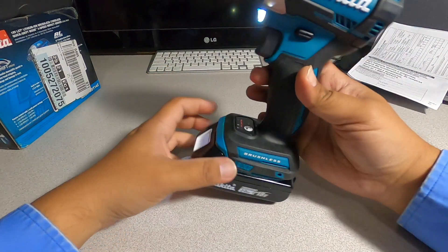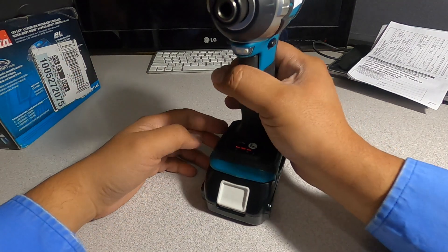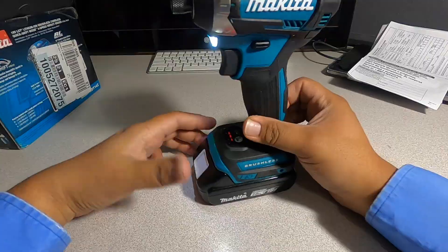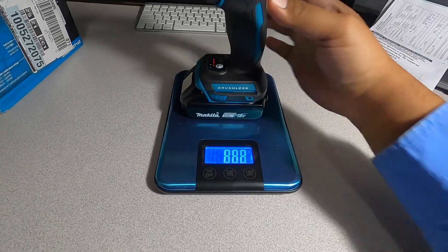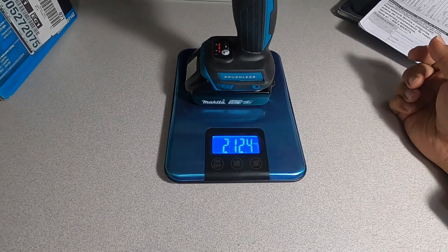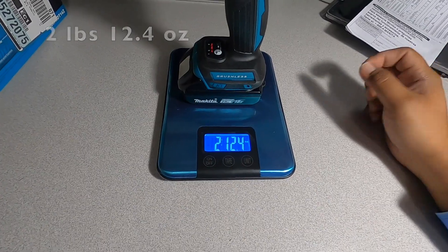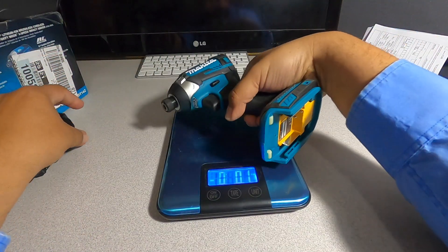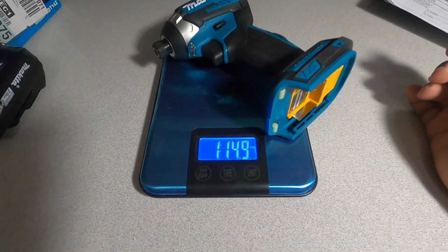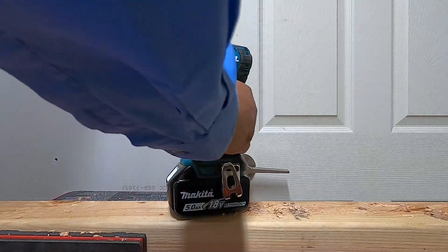If you hold it, the light turns off. Hold it again, the light turns back on. With the 2 amp-hour battery, this comes in at two pounds — 124 ounces. The tool by itself is one pound 15 ounces.